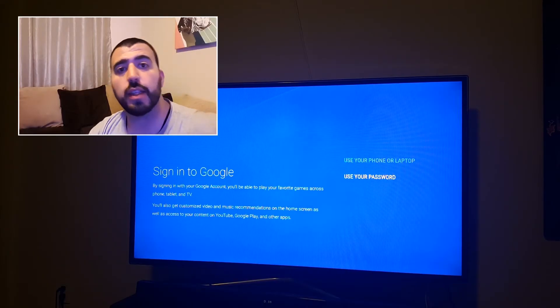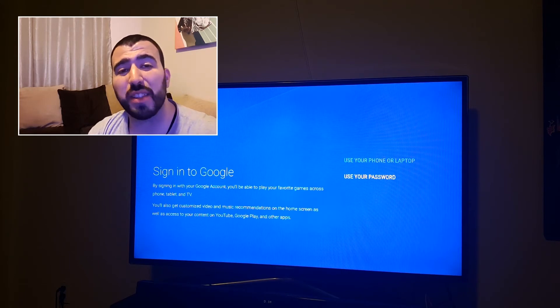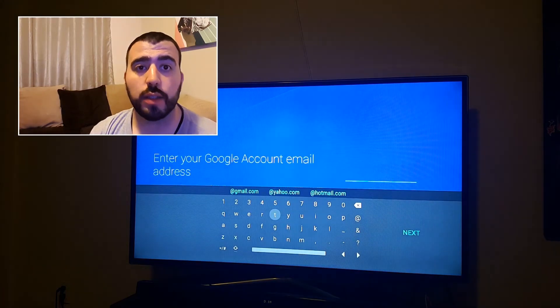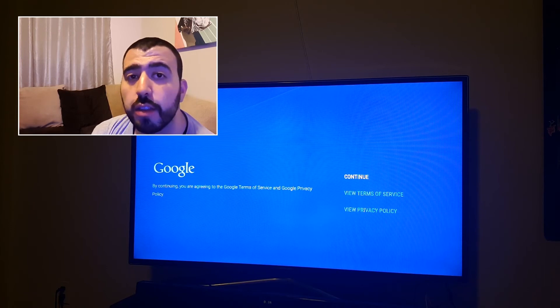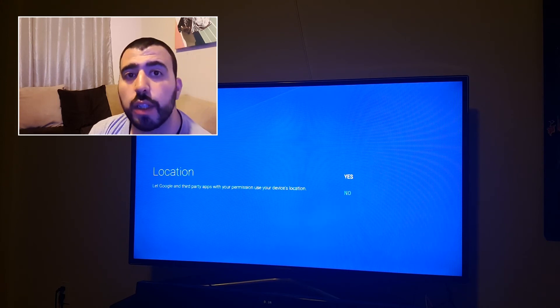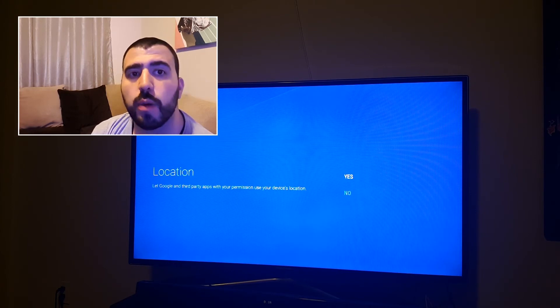And as it comes up, you'll see this: Sign in to Google. You can either sign in directly from your Gmail account or you can log on to a phone or laptop that's on the same Wi-Fi connection. So we're just going to use our passwords and sign into our Gmail. I'll enter in my Gmail account, and once we sign in, you're going to want to agree to the terms and conditions — I'm just going to hit continue. And it's going to ask if you want it to use your location, which will help it determine what TV stations are on the same network. So yes.